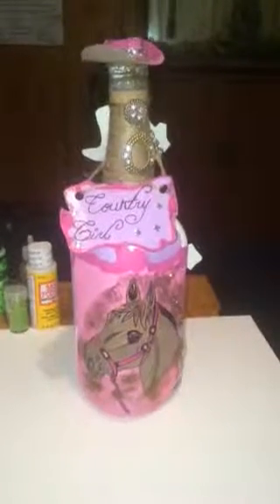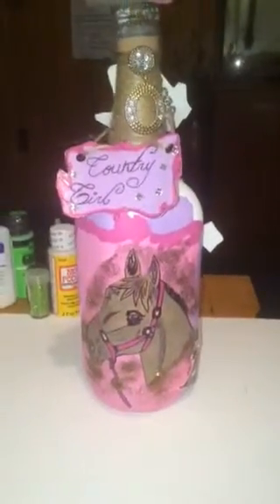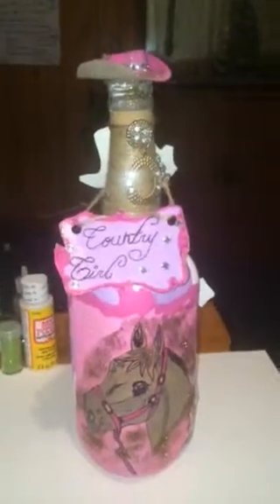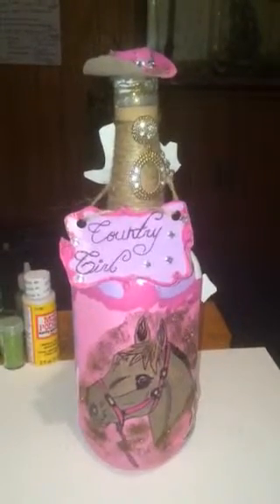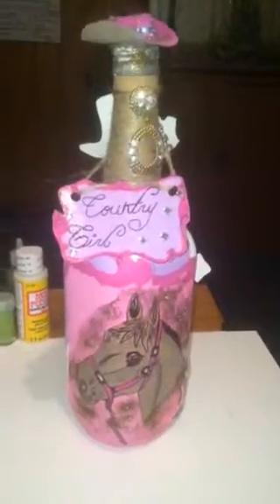Alright guys, moving right along. This is another bottle that I made. It had a country girl theme to it. It has a horse on it that was put on paper and then Mod Podged to the bottle. There's a lot of detail in this bottle. This bottle took me probably three days straight to make because there was just so much detail involved in it.